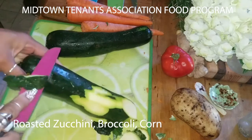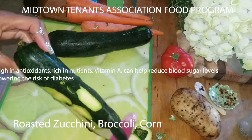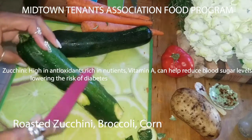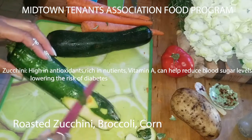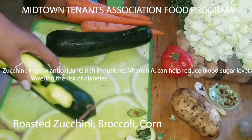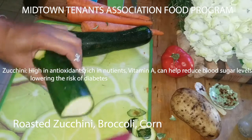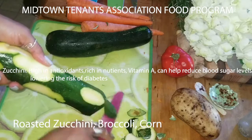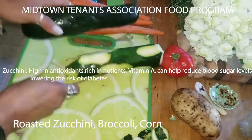Now the zucchini and the broccoli are going to roast quicker. So don't beat yourself up if you can't do it right away. Everything that I'm saying to you is ideal. And you see that you can still save it — just put it in the refrigerator and then you can pull it out when you're actually ready to cook, spend some time cooking. I think that's pretty good.